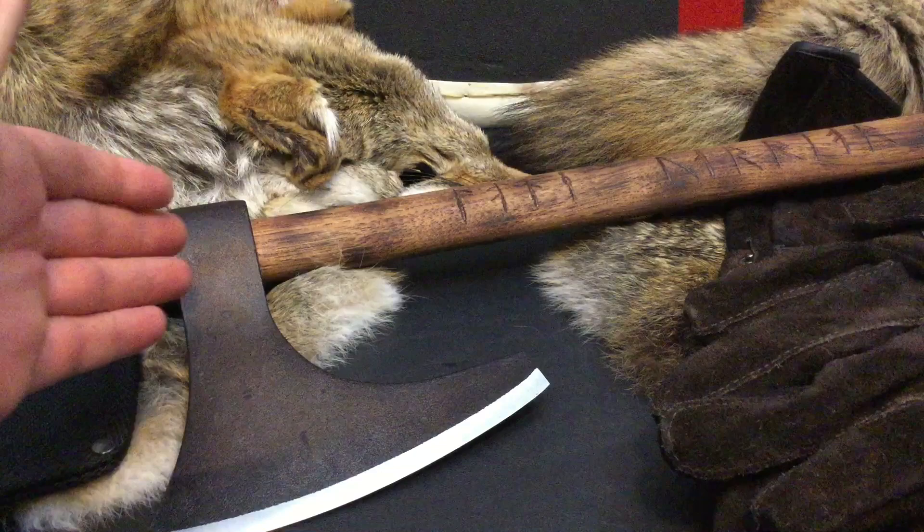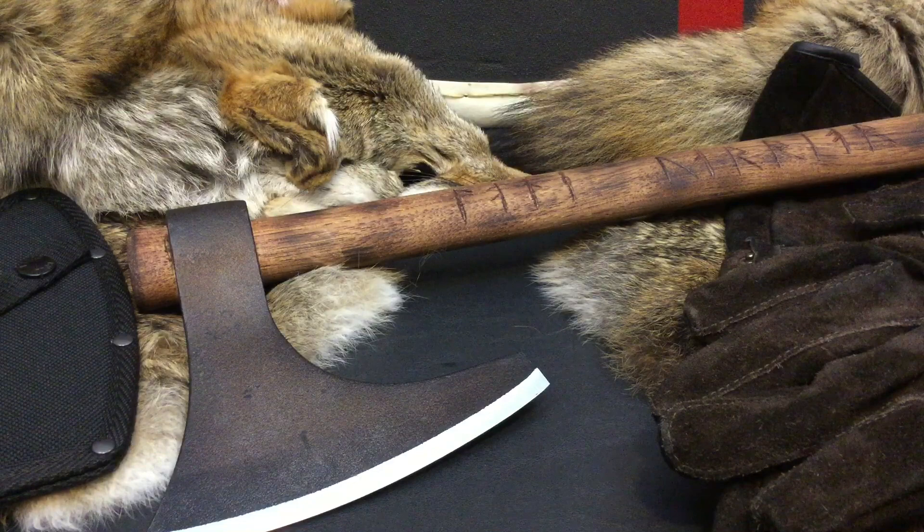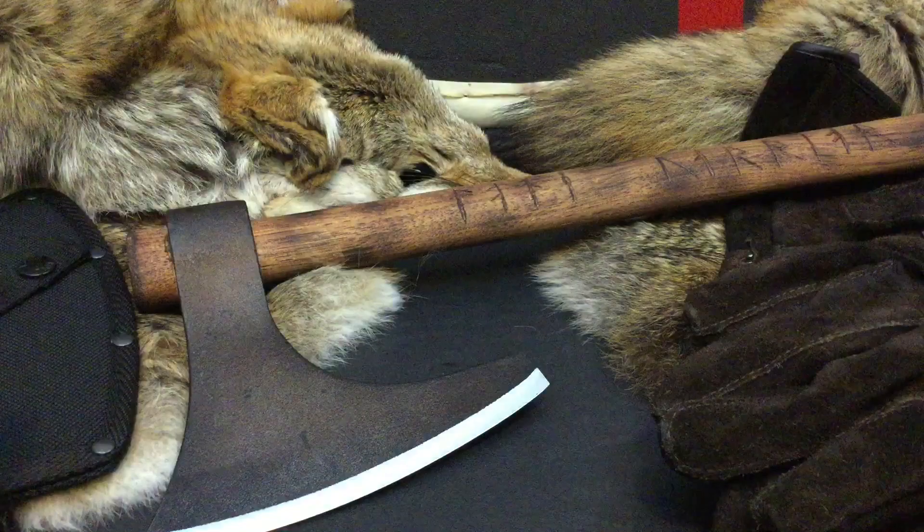Welcome back everybody and thank you for sticking with me. Today we are testing the Viking Hand Axe by Cold Steel. In my previous episode I showed how I customized and modded my Cold Steel Viking Hand Axe — I'll put a link in the description box below.